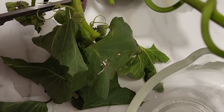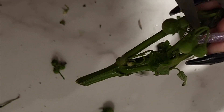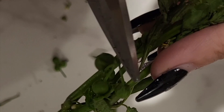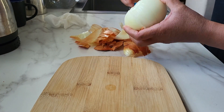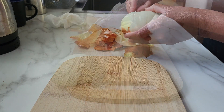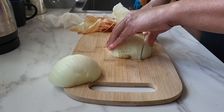Vamos a empezar sacando las hojas de la planta, separándolas. Pongan atención, por favor, en quitar los frutos de la hierba mora que no se consumen. Vamos a lavar esas hojas y a tenerlas listas, mientras vamos a cortar una cebolla y unos dientes de ajo para esta receta.